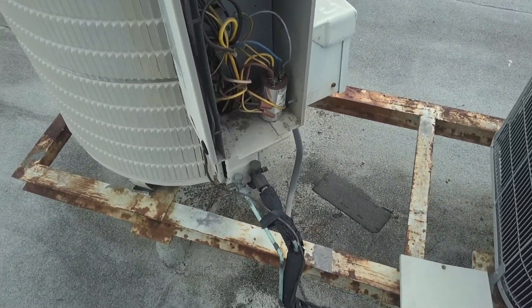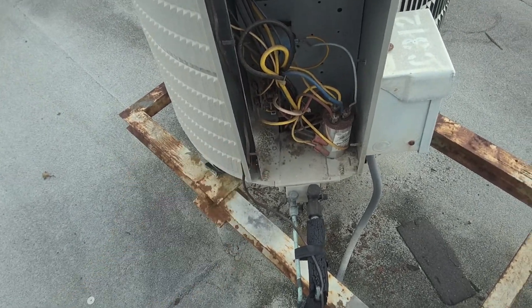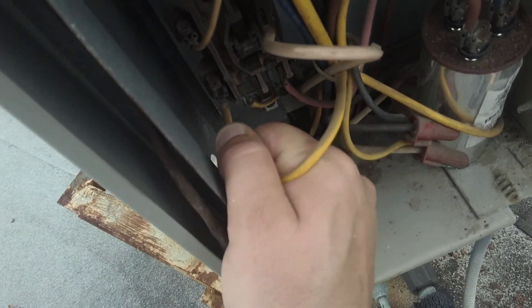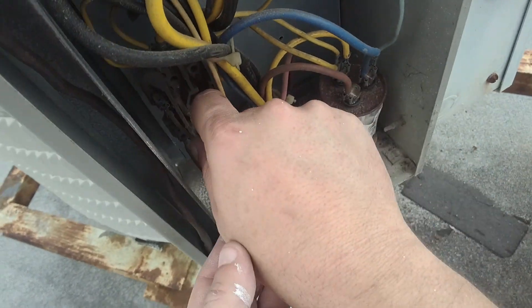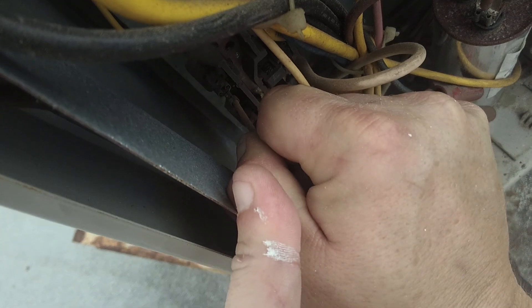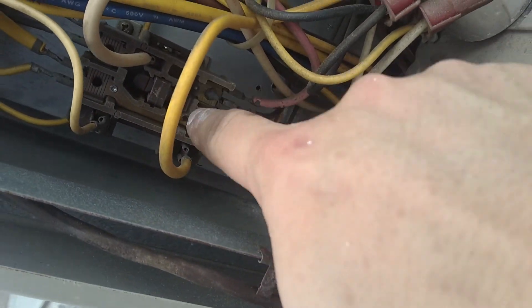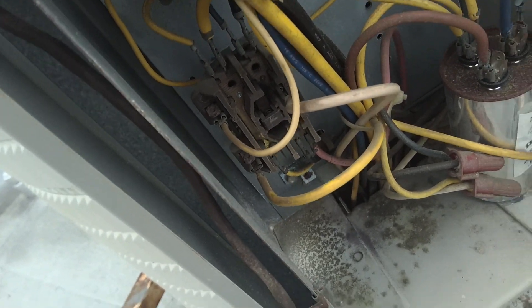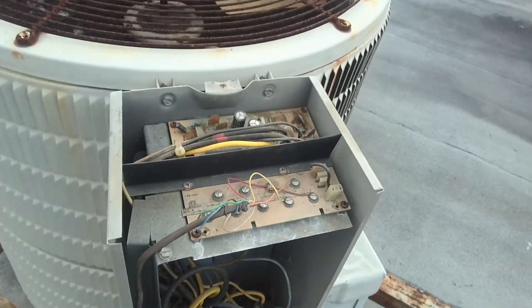Bad contactor. Bad contactor. Change the contactor and we'll see if she runs. As you saw, I pushed it in and it's already energized. I could probably take one of these wires off and it would de-energize right now.